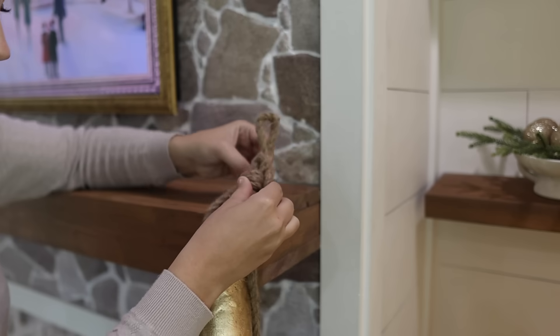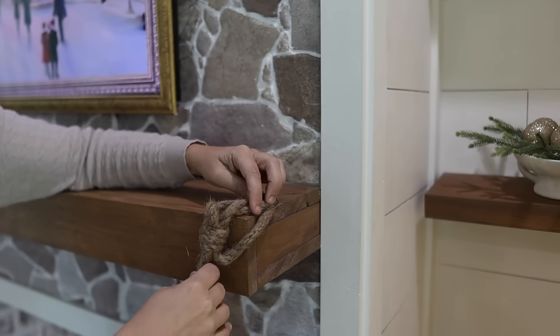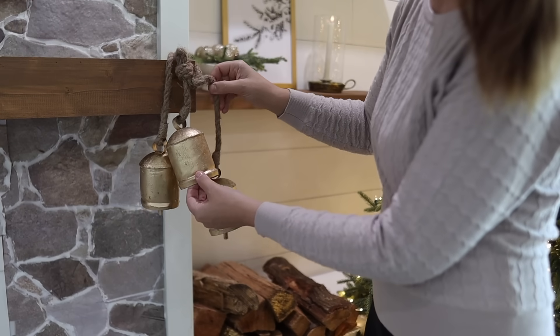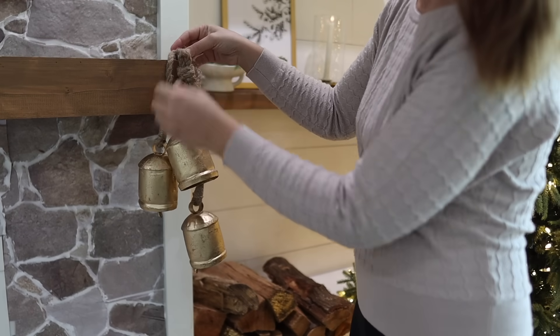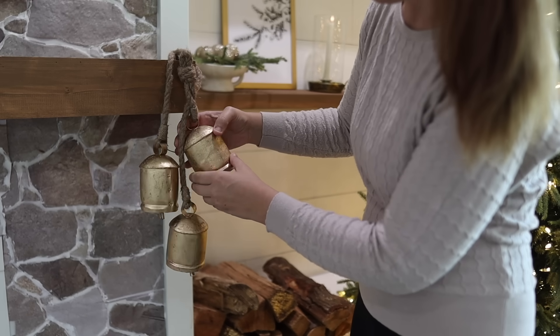Using my tried-and-true push pin, I'm hanging these gold bells I got from Hobby Lobby this year. This was one of the items I was so happy I grabbed early, because at least in the stores near me this is something that will definitely be sold out before November.